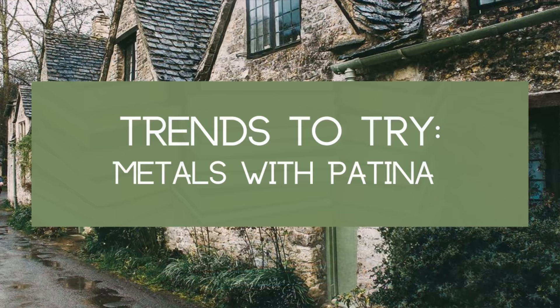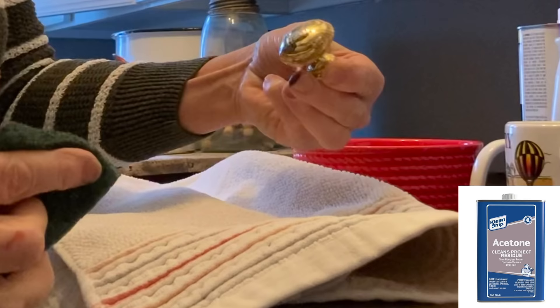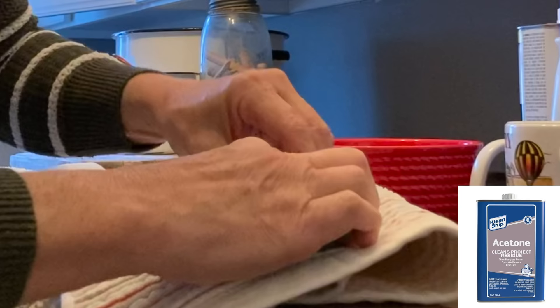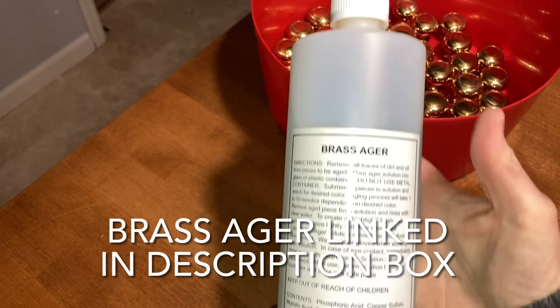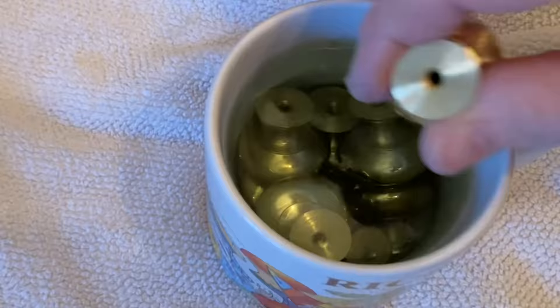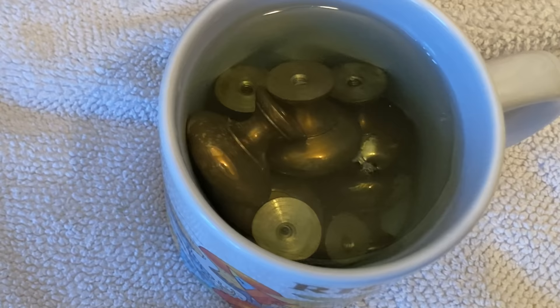I had a bunch of shiny brass knobs that I wanted to age and use on my kitchen cabinets. To remove the lacquer finish, I soaked the knobs in some acetone for a couple hours. You could also use nail polish remover. You can see when the lacquer is coming loose and then you can just wipe it off the knob using an old towel or sponge. Once the lacquer is removed, immerse the knobs in some brass ager. I ordered mine from Amazon. You're only going to want to leave the knobs in the ager for a few seconds — that's how quickly it works.